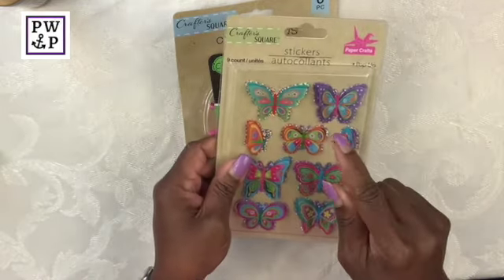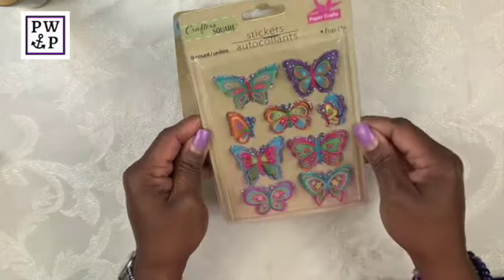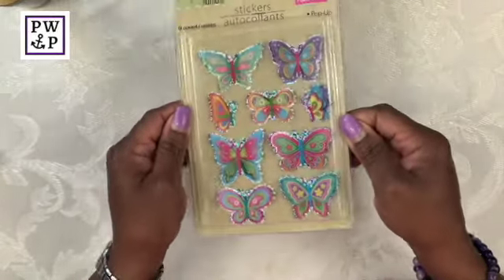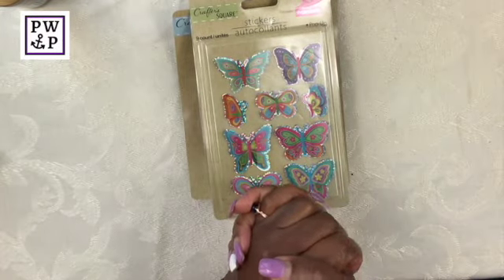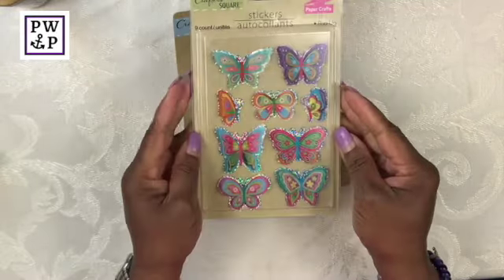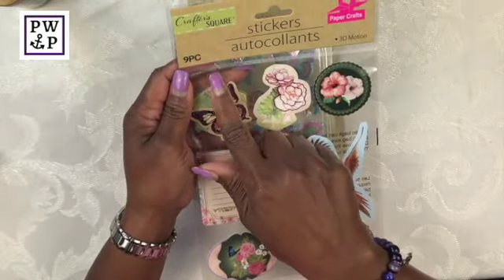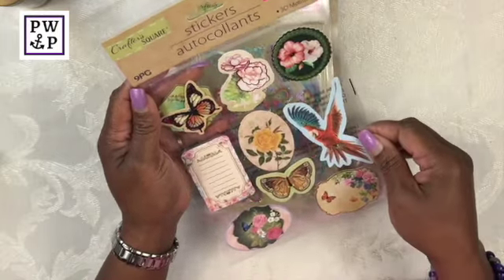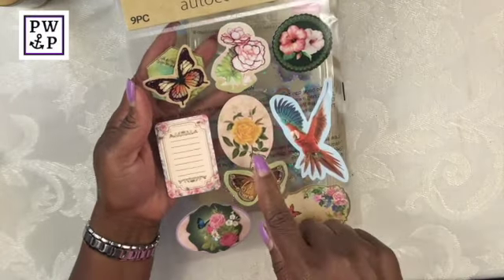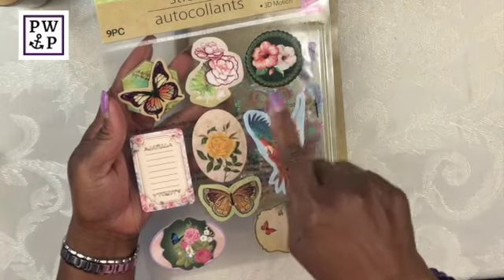Next I purchased this beautiful pack of butterfly stickers — there are nine in the pack. I recently got myself involved in making cards, so I'm planning on using these to make a collection of beautiful cards. I also nabbed these nine-piece stickers. It doesn't really say the name of this collection, but they are 3D and you have flowers, a beautiful bird, another butterfly, and some florals.